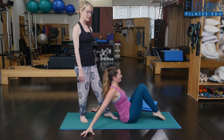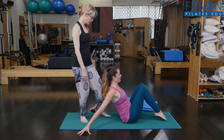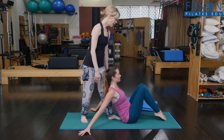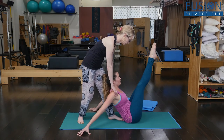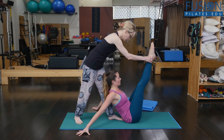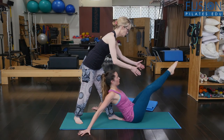This is really, really hard. So she's going to come up again. She's going to find that scoop in her belly. She's really pressing into the floor. Make it super tiny — go in one direction, super tiny.